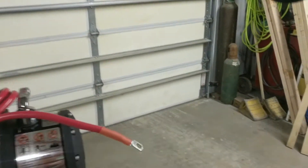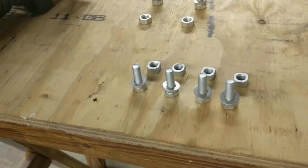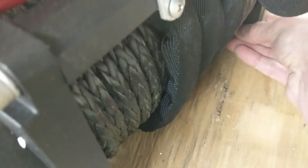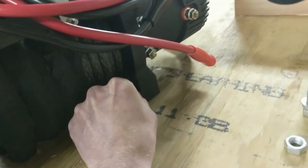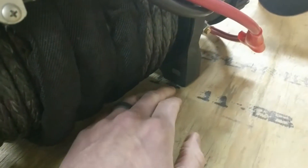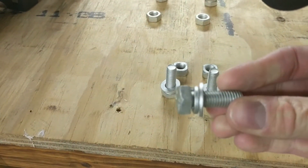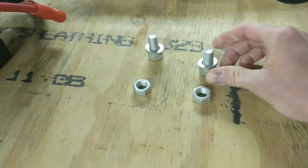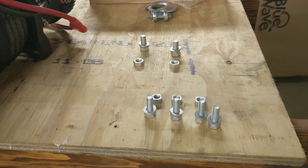I just wanted to give you a quick shot at the hardware here. We've got four nuts that will slide into the bottom of the winch — one in each corner. Then we have the matching bolts with washers and lock washers on them, and two bolts with washers, lock washers, and nuts for the fairlead. I'm going to get started mounting this on there.